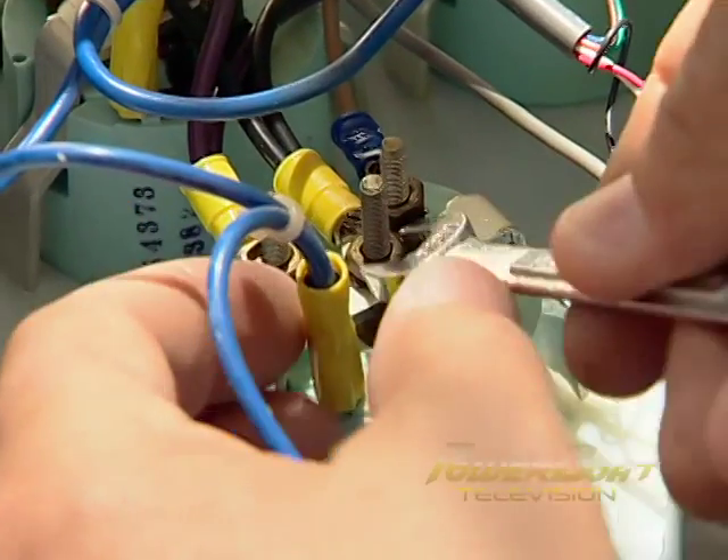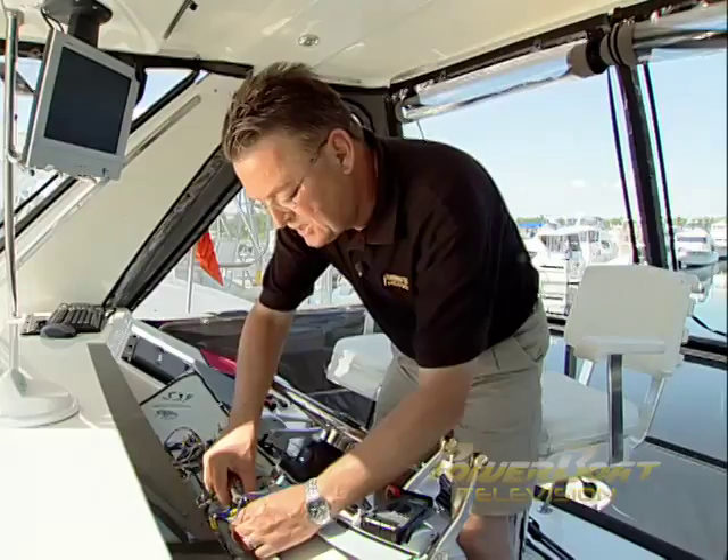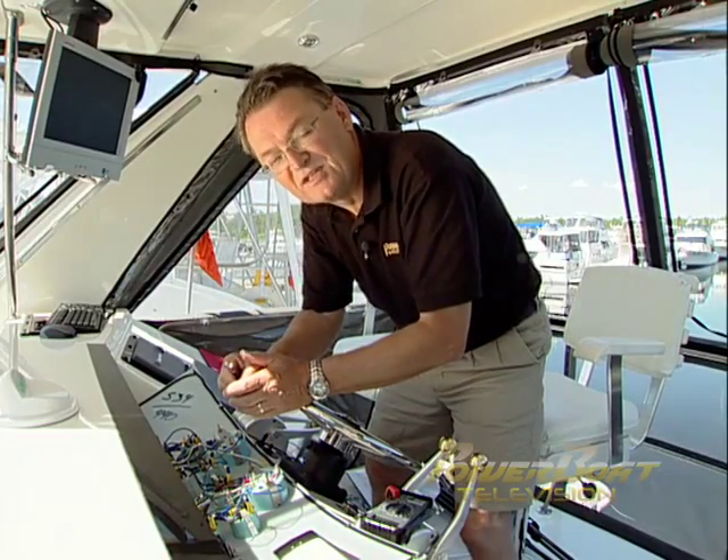For troubleshooting most of your boat's other instruments, here's a few tips, starting with one for a sticky or stuck gauge. Start by loosening the nut on the mounting bracket on the back and loosen up the gauge to see if that frees the needle.